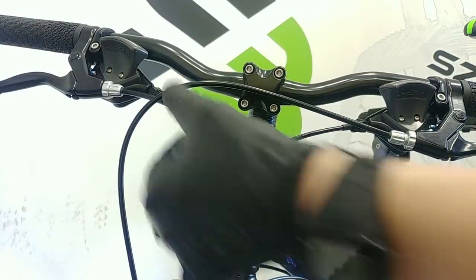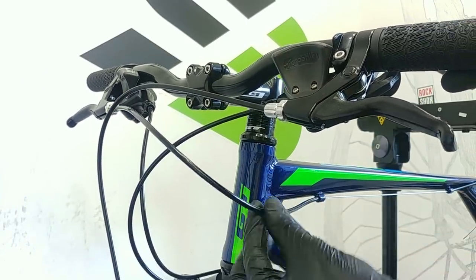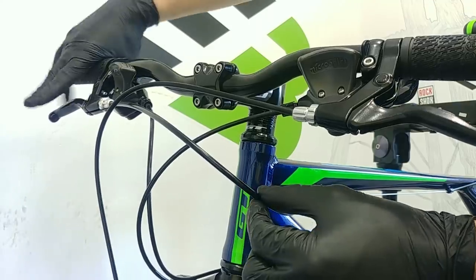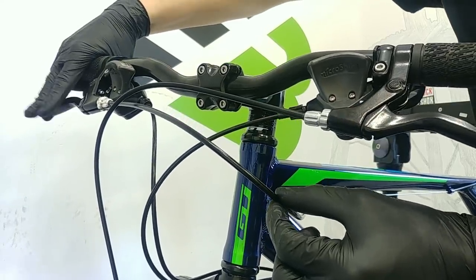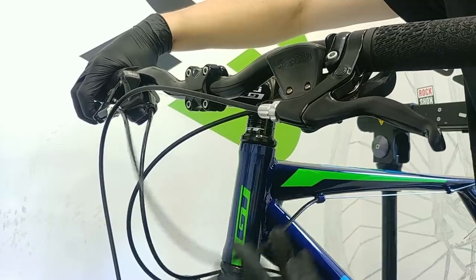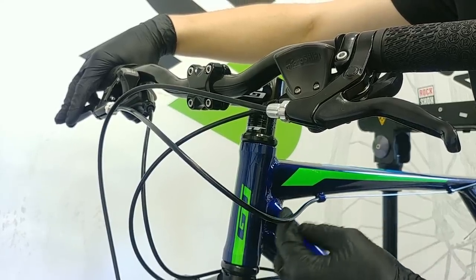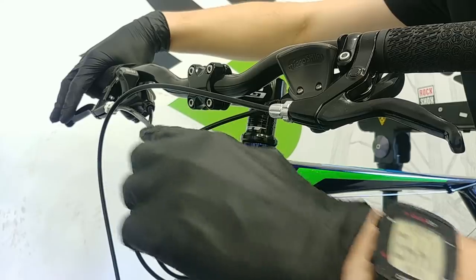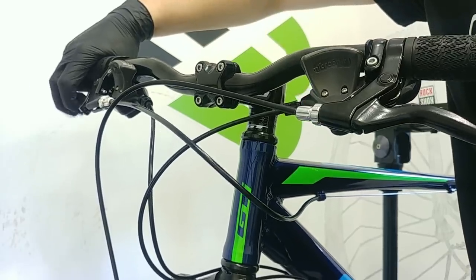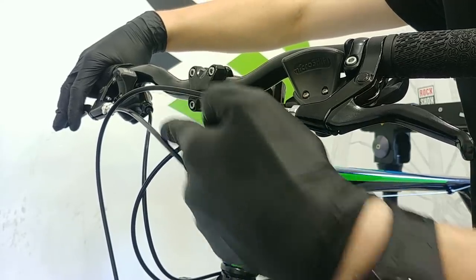Trick number one: check your cable routing and the length of your housings. This is the housing for your braking cable. What you want to check, especially on a budget bike, is to squeeze the braking lever while braking and see the movement on the housing. If the housing moves a lot, that means you don't have the optimum length of housing or the cable routing isn't done well. This cable has a nice curve - it's maybe a little bit short in my opinion, but quite okay. While I'm pushing the brake it doesn't move that much.